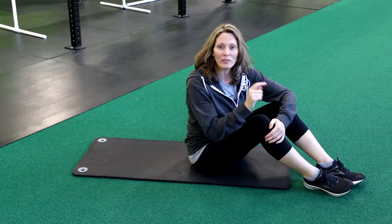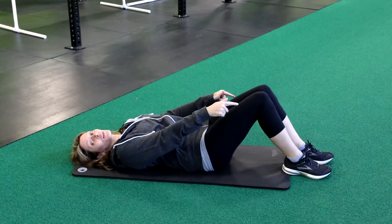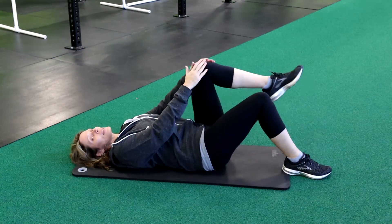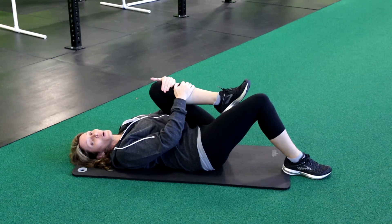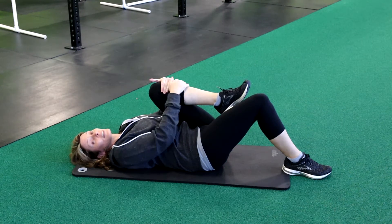Tip number one happens before you even get out of bed in the morning. When you're lying in bed, you want to bring those feet up, soles of the feet on the bed, knees are bent. We're gonna bring one knee into the chest and we're gonna hold it for three to five seconds, or even longer — up to 15 seconds — it's up to you.